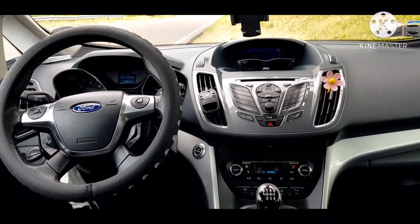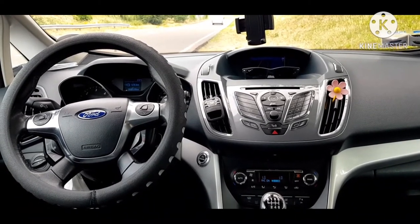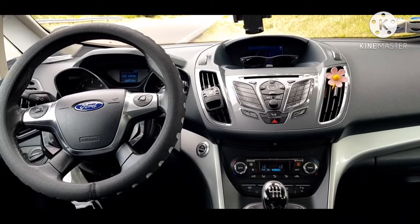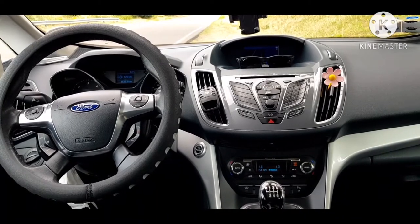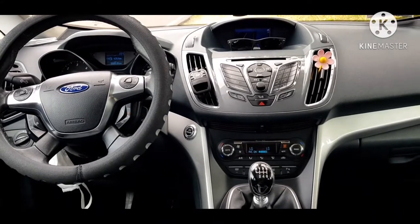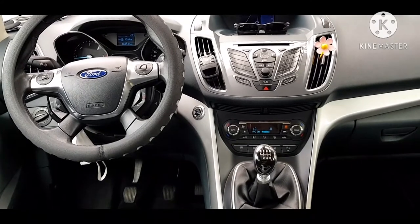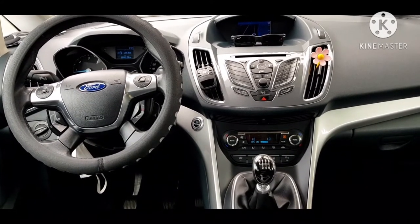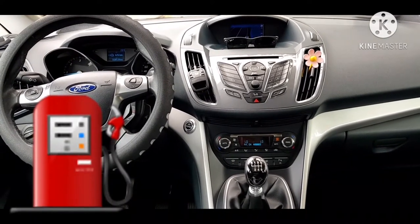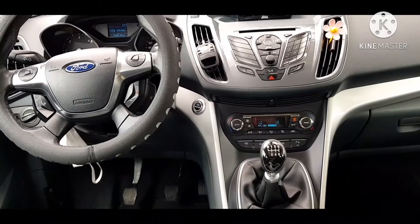Parehas na kung ano dito ganon din doon — hindi pala. Kung ating papansinin, ngayon lang lumabas doon yung ganong type ng mga feature ng sasakyan — which is dito sa Europa, napakatagal na, halos 10 years na siya. So medyo late tayo ng konti. Ganon pa man, okay lang. Tungkol sa motor nito — ito nga pala ay 100 km, depende, ang kukunin niya ay 5 to 6 liters ng diesel. Diesel nga pala ang sasakyan ito — napakatipid niya at ang aircon ay napakalakas.